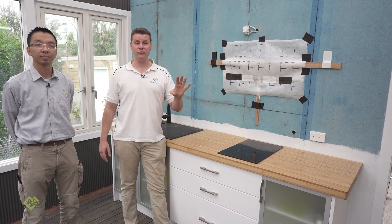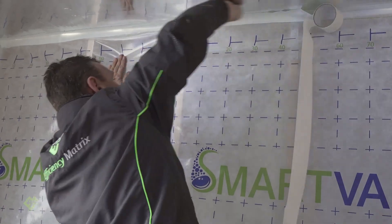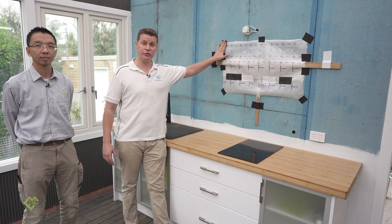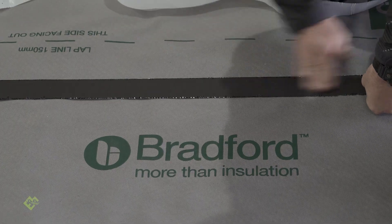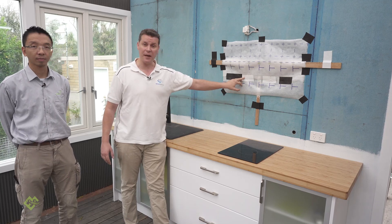Today we're going to cover our new range of Tight House air tightness tapes that can be used on wraps or even panelling systems. We've got an outdoor version of the tape that can be outside in the elements for around about four months, and then we've got an indoor tape which is white.